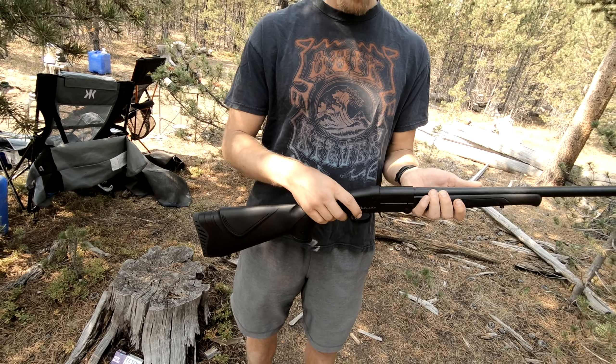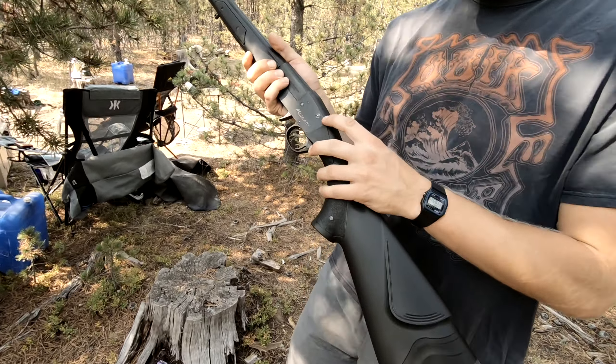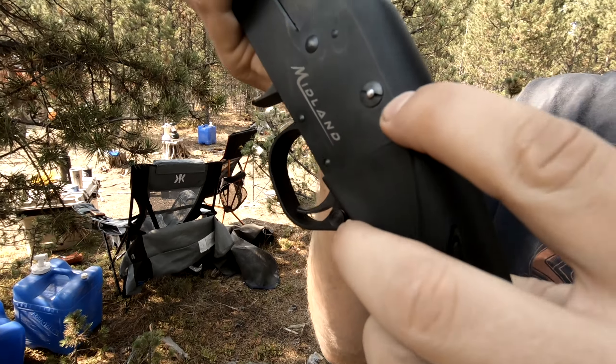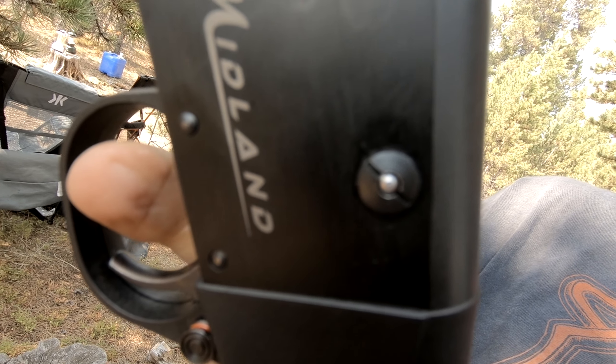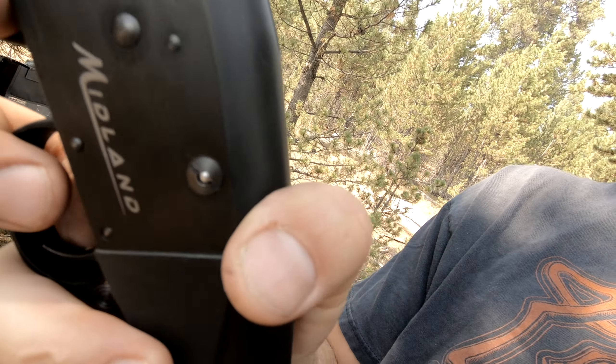This is a good opportunity to show you another cool thing about this gun. There's a cocking indicator right here and you saw that it wasn't loaded. So I'm going to go ahead and show — when you shoot, the cocking indicator shows that the gun is no longer loaded.